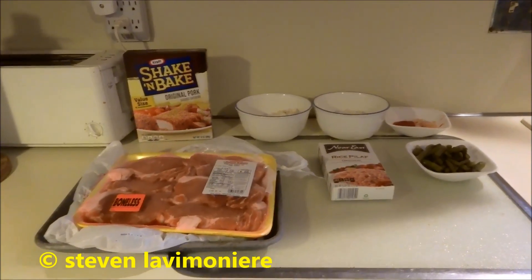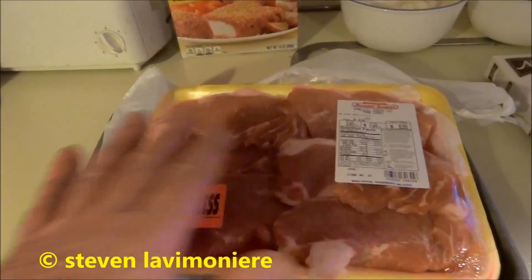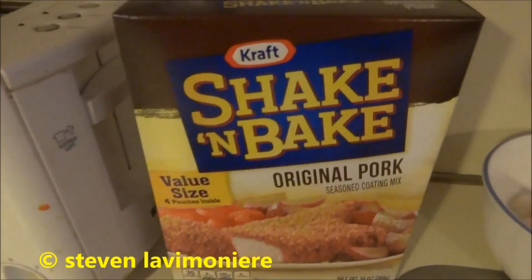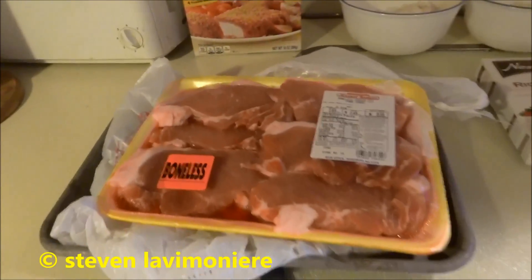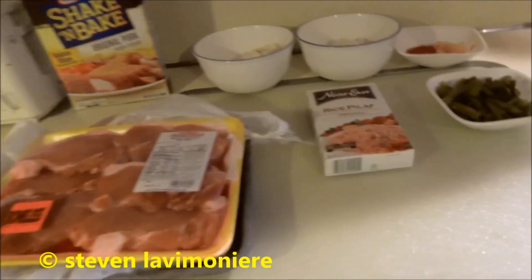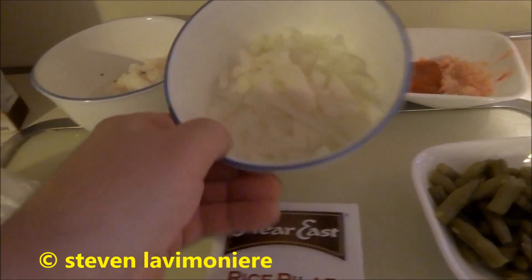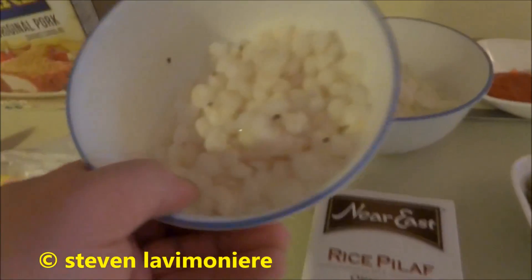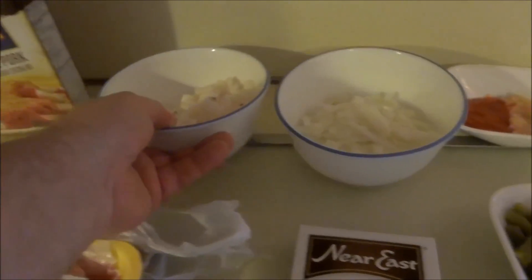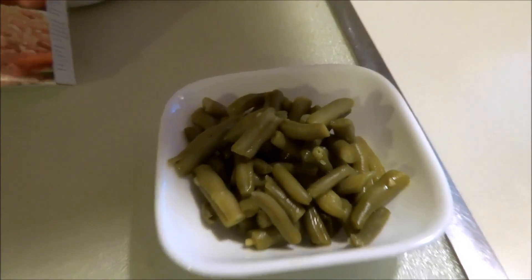Alright guys, our Real Working Man Cook series. I got some boneless pork here, I'm gonna rinse it off really good and give it the shake and bake treatment. I love shake and bake and I like pork — you gotta cook it good. I got some rice pilaf, one small onion, one small can of white hominy, some garlic and crushed peppers. I'm gonna render all that stuff down and make a dish out of that, plus some green beans from a small can.